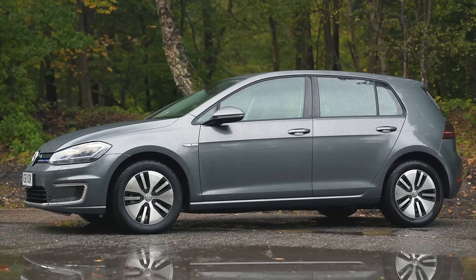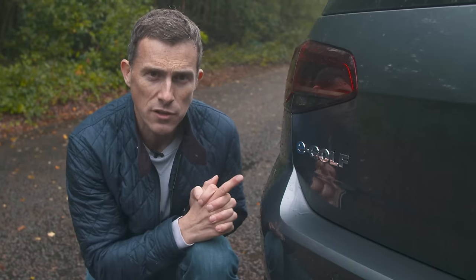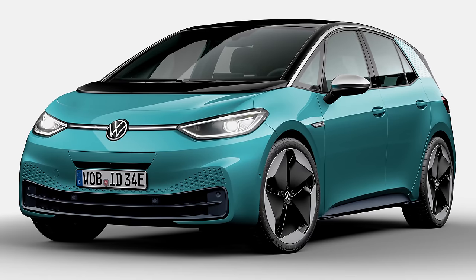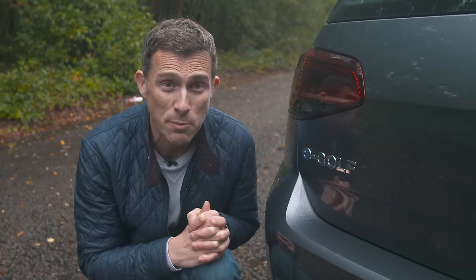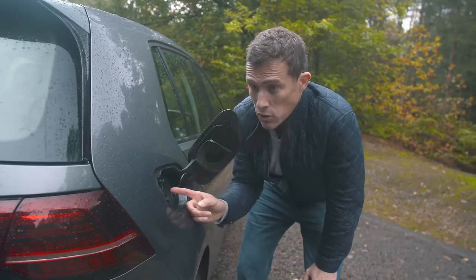Now, five annoying things about this car. In 2020 the e-golf will be obsolete because this current version of the golf will be replaced by the Mark 8, and there won't be an electric version — Volkswagen's golf-sized electric car will be the ID.3, which is purpose-built as an electric car from the ground up, unlike this.